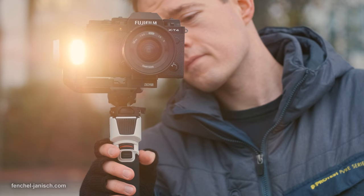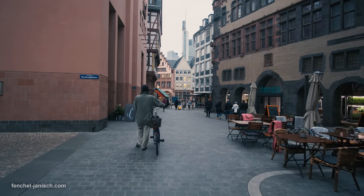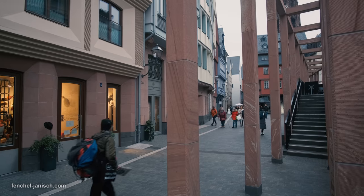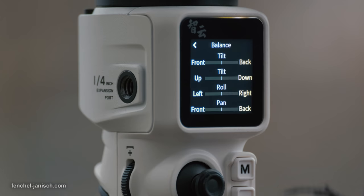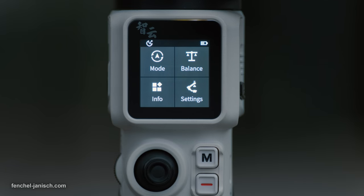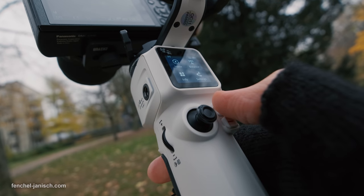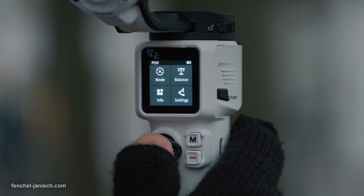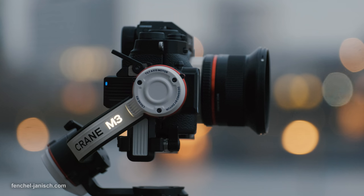While this feature is probably aimed at social media content creators, it can also be useful for walk-and-talk shots in documentary or news work. The menu screen is bright and the settings are easy to read. The mode can be changed via the touch screen interface or by pressing the M button multiple times. Long pressing the M button puts the gimbal into sleep mode, turning off stabilization.